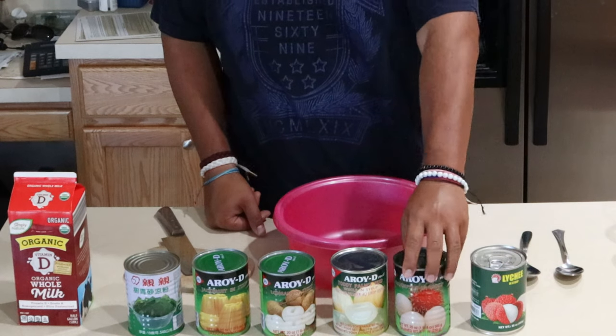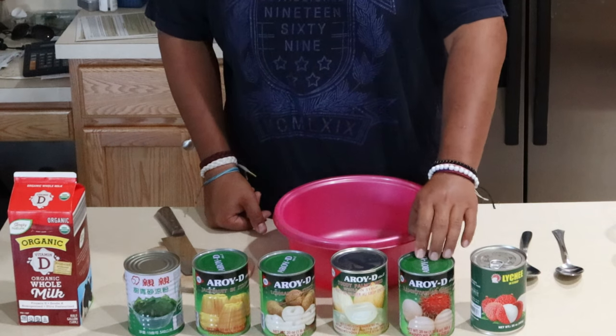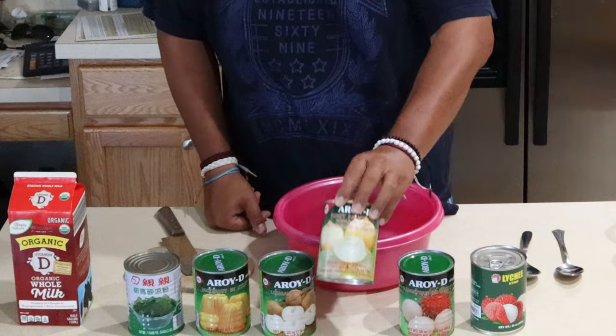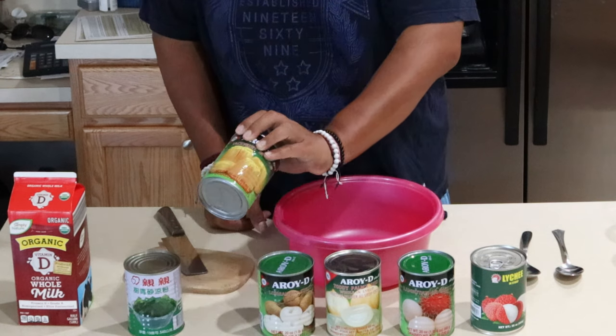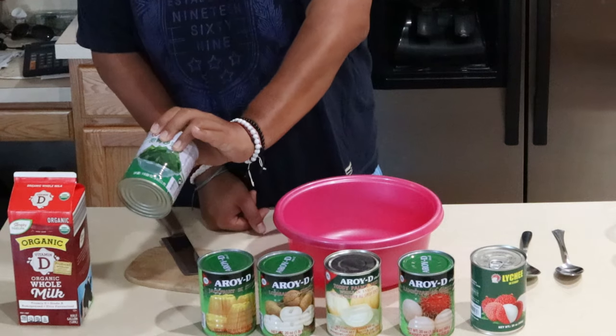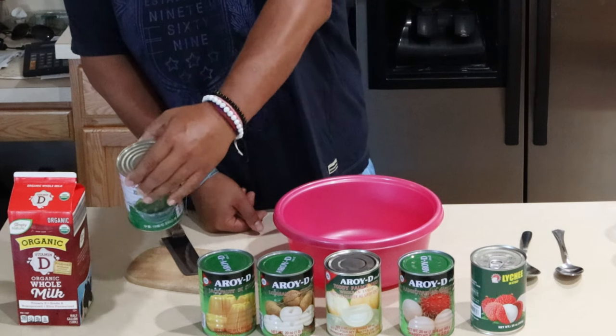We have the lychee, rambutan, Tony Palm, longan, jackfruit, and green grass jelly, called Ayu Vert Jelly.